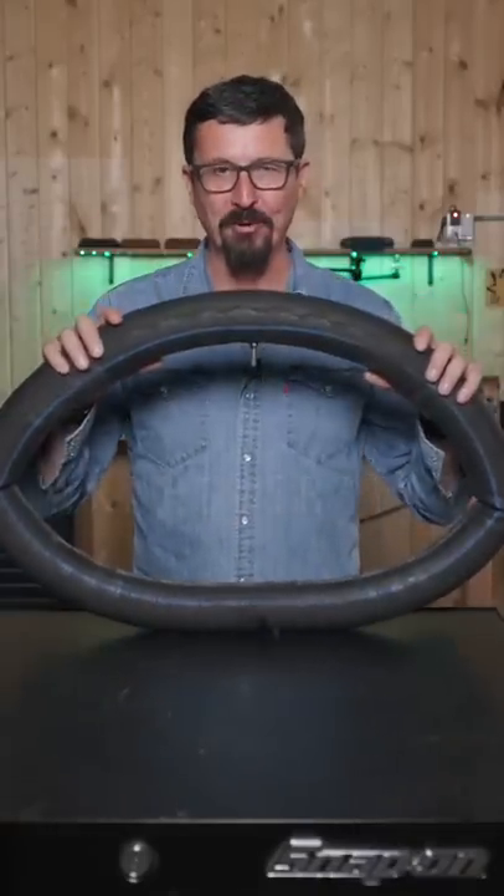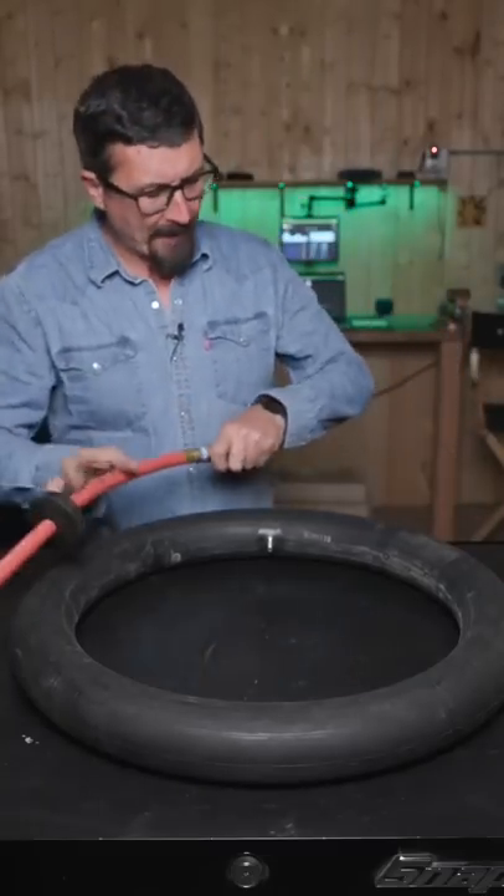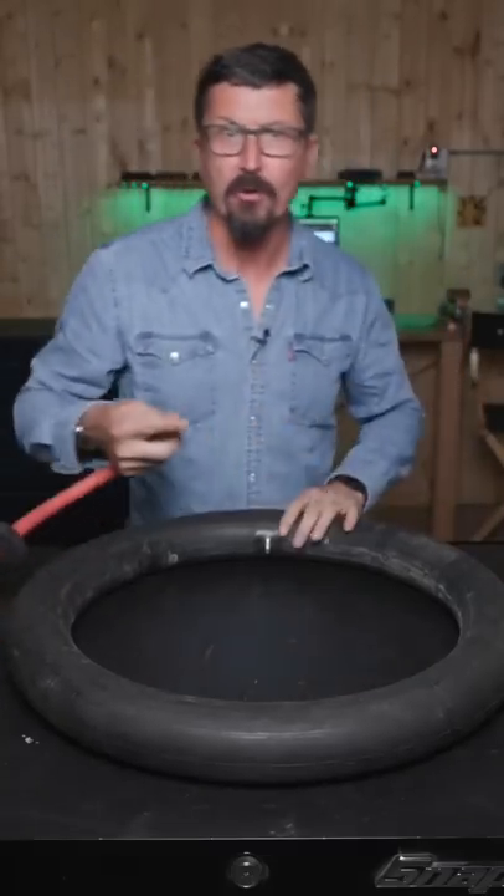How to fix a flat tire like a professional homeowner. Fixing a flat tire is a skill that every man should have. Most things that are not cars are going to have inner tubes.